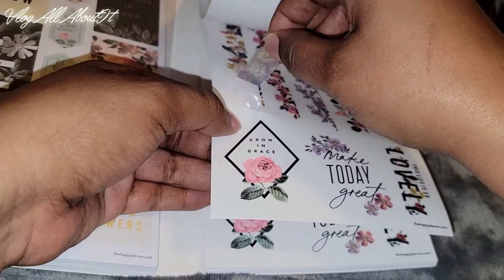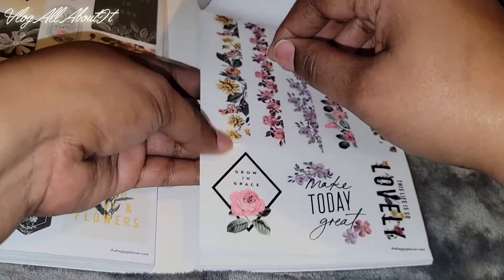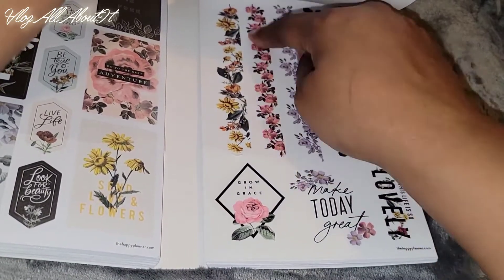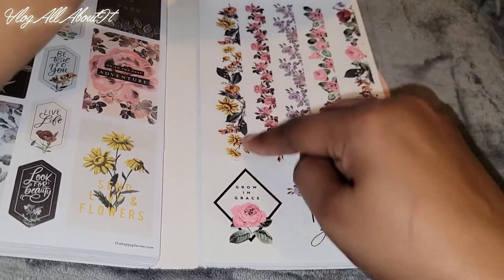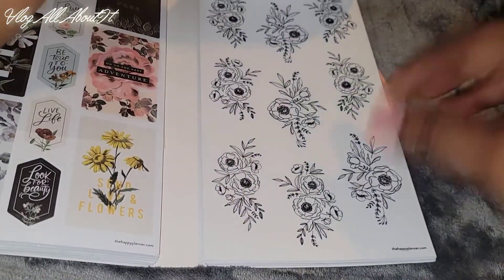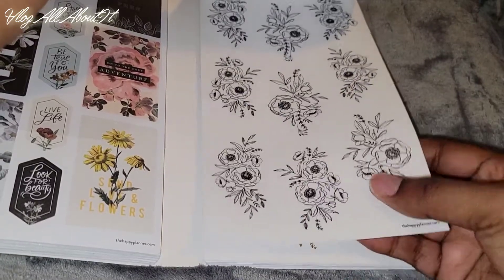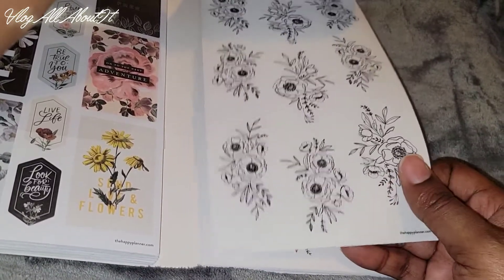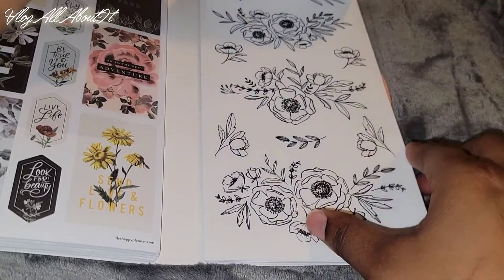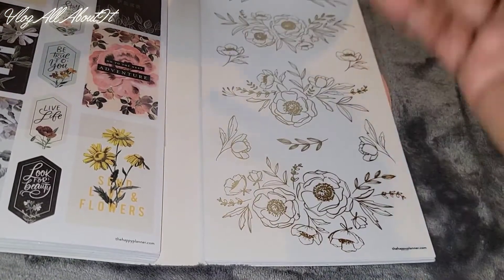Let me pick it up so y'all can see — there it is. They are clear, and as you see, the top portion has the outline of the stickers where the bottom is flat, which is cool. I love the clear stickers. These stickers remind me of tattoos — I know that sounds silly, but I like tattoos, so these remind me of them and I think they're pretty.